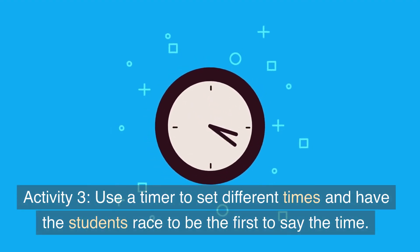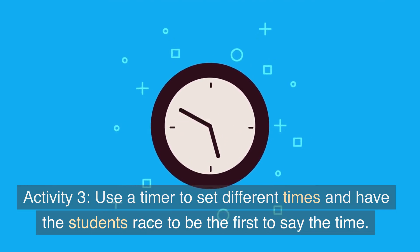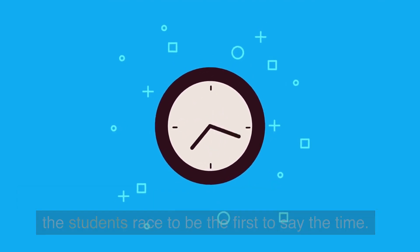Activity 3: use a timer to set different times and have the students race to be the first to say the time.